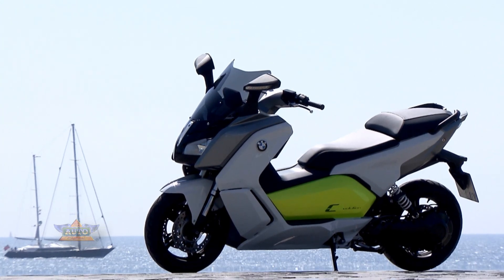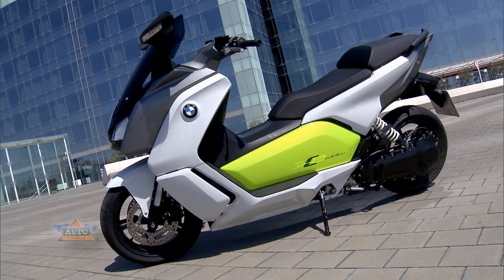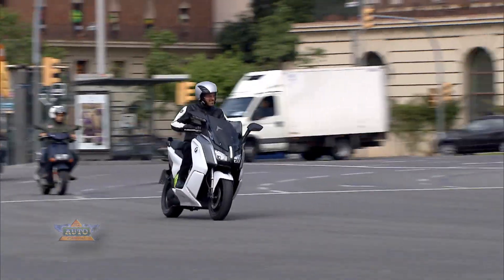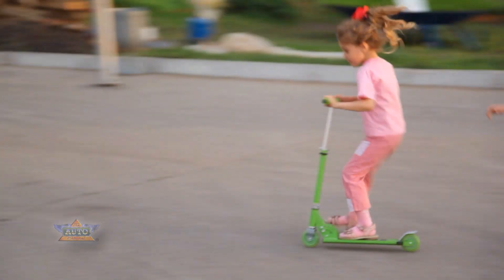The C Evolution is futuristic and yet characteristically BMW — a clean way to scoot around town.